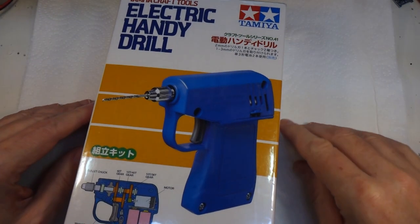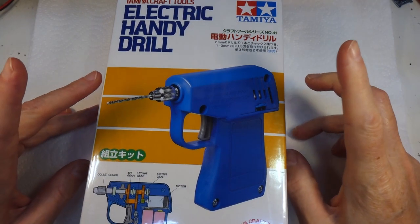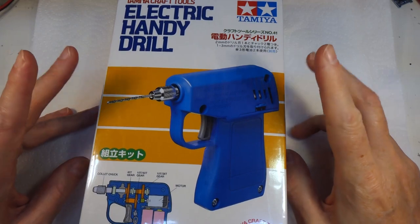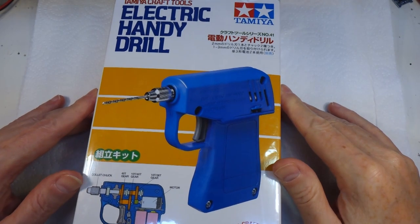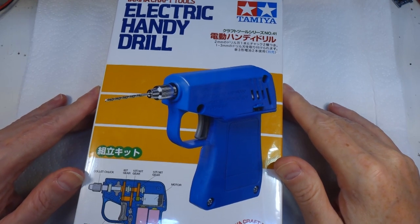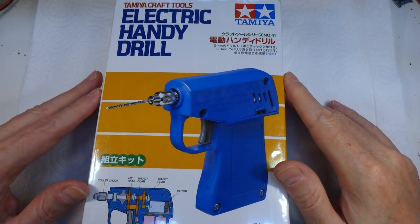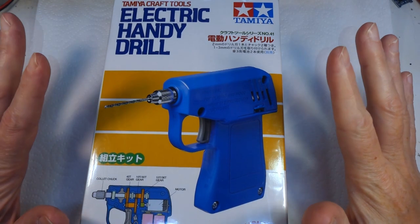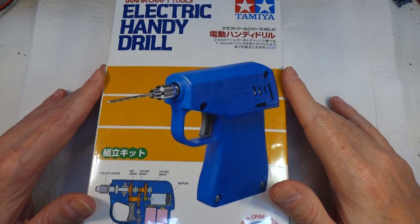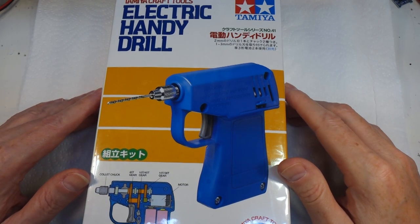Waddles and jelly spoons, welcome back to Badger Works. Today this is a drill - this is one of Tamiya's handy drills, and there's a bit of a story here so settle in folks. I haven't been around much lately, you may have noticed, for one reason or another, but various people have been helping me out.